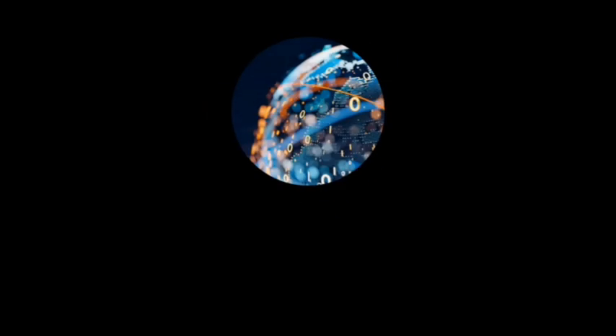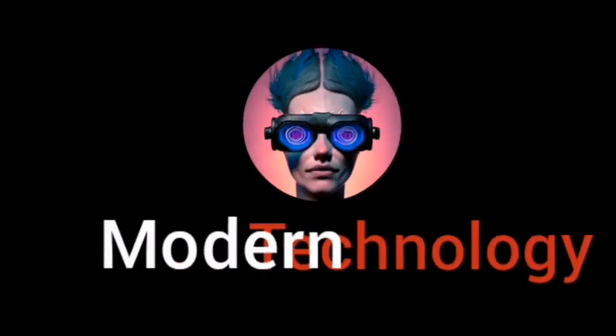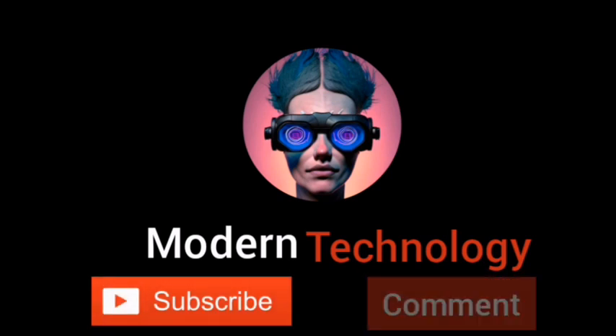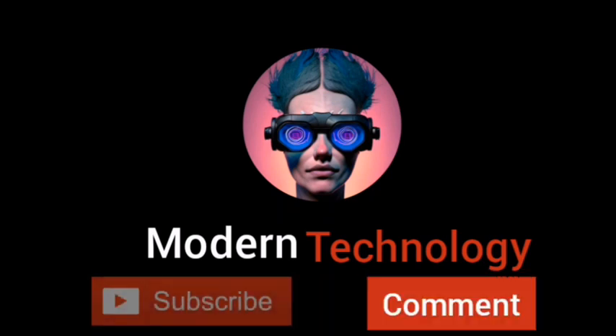I hope you enjoyed this video. Don't forget to like and subscribe, and ring the bell to be informed of our next videos. Until the next video, bye bye.